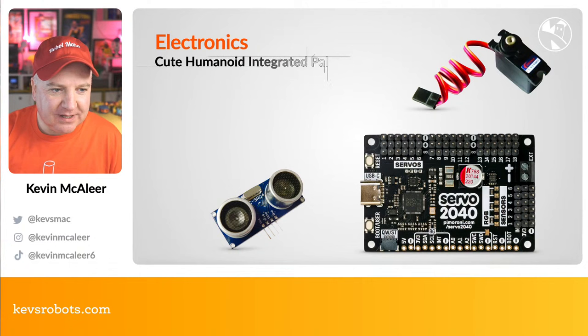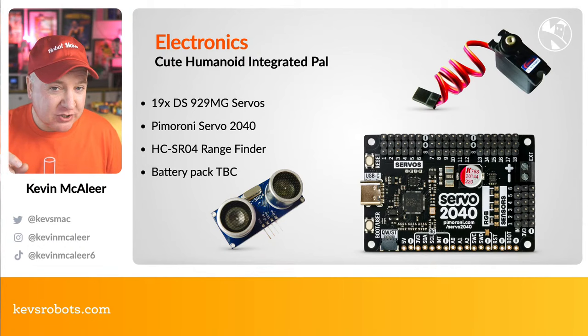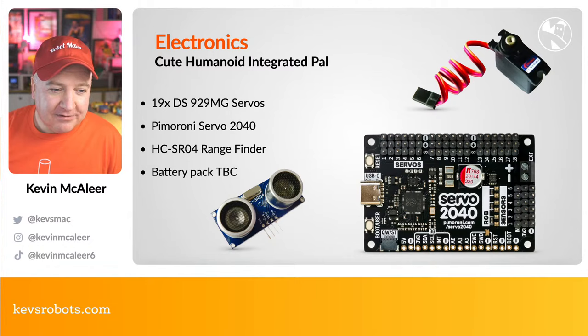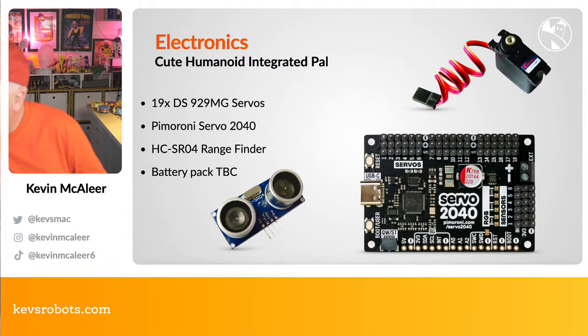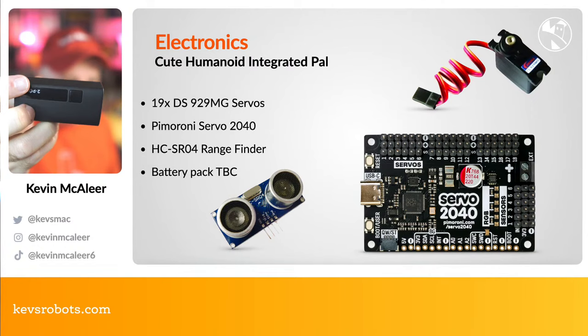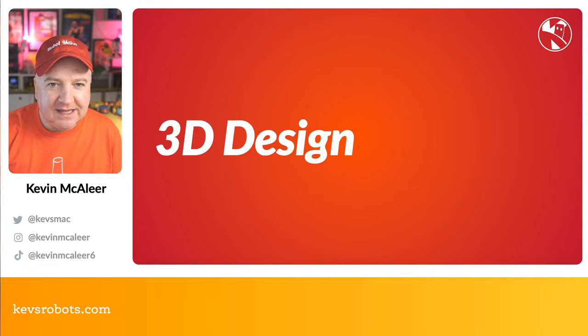The robot is called the Cute Humanoid Interactive Pal — CHIP. Electronically it's quite simple: we need 19 DS929 MG servos, the Pimoroni Servo 2040 board (use the 'kevin' discount code at checkout), an HC-SR04 ultrasonic rangefinder in the 3.3V version, and a battery pack — possibly one of these two-cell 18650 units with a power indicator button.